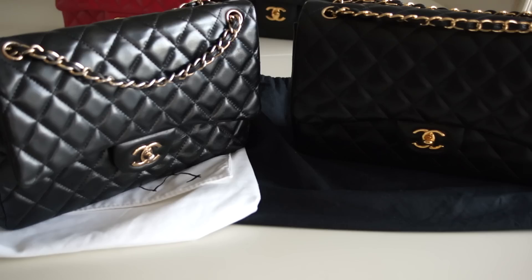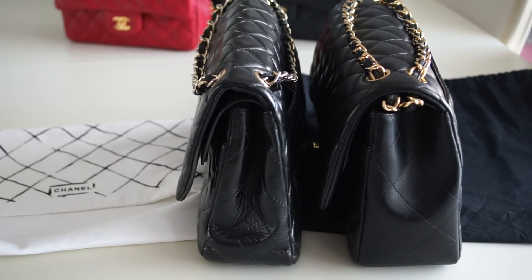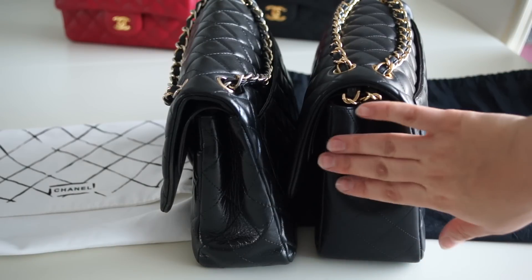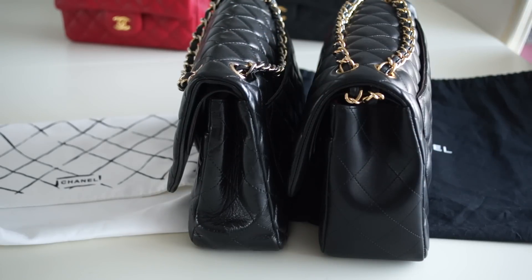Another very important thing is the sides of the bag. On an authentic Chanel, the sides are more refined — flat in one area and with a small wave detail in another. On the fake, if you look at the sides, they are completely damaged-looking and not nicely made. You can immediately see that something is not right with it.